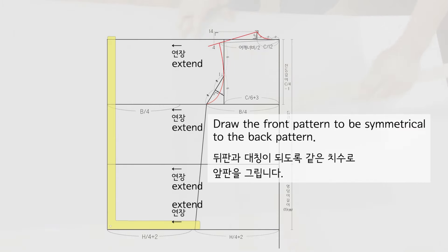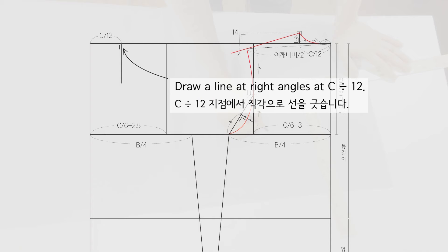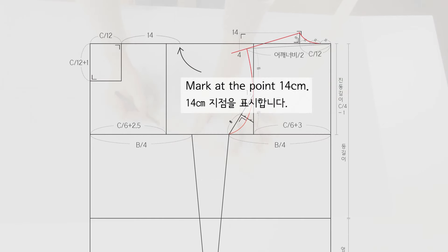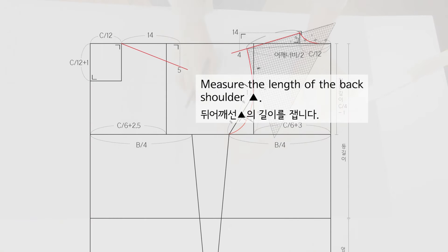Draw the front pattern to be symmetrical to the back pattern. Connect the sides of the chest and hip lines. Draw a line at right angles at C divided by 6 plus 2.5. Draw a line at right angles at C divided by 12, then at C divided by 12 plus 1. Create a rectangle. Mark at the point 14 cm, draw 5 cm down at right angles. Draw the shoulder line that passes the 5 cm down point. Measure the length of the back shoulder.